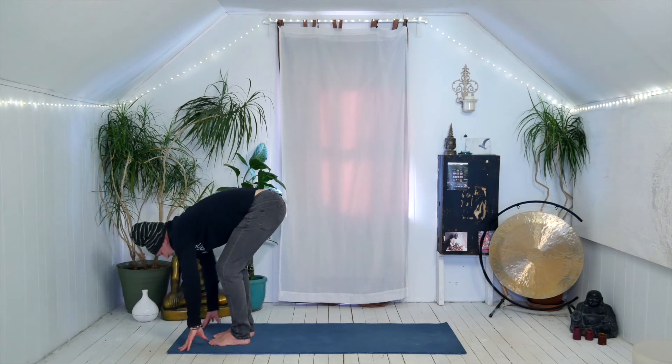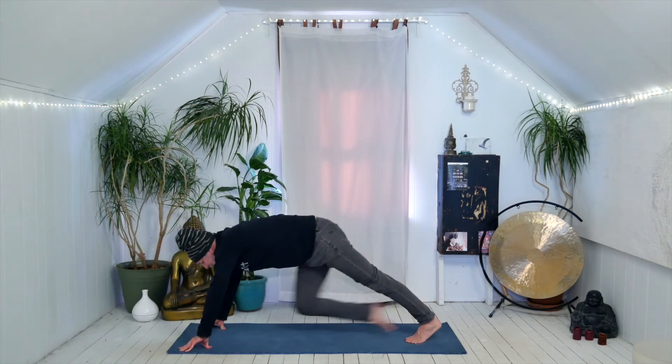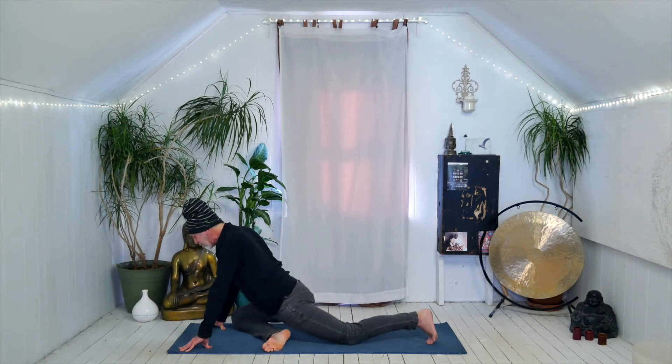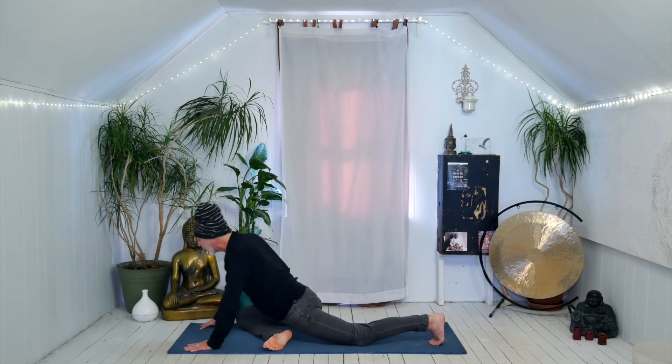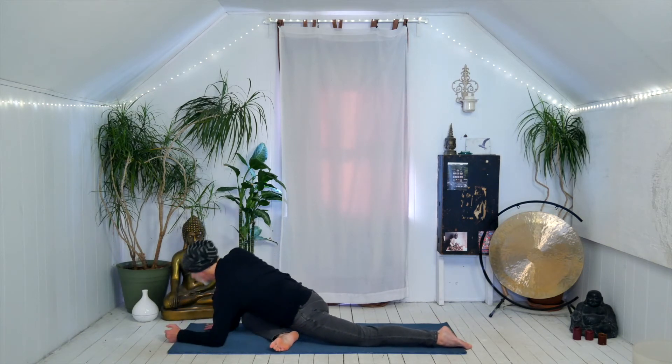Exhale, bend the knees, plant the hands, step your left foot back — we're coming into half pigeon on the right side. Right shin comes down, right foot in alignment with the left leg. Your hips may be a little tighter so you can keep that right foot back, or if you're having any issues with your knee you can slide something underneath the right thigh. Lower the elbows and soften. Take a moment to feel that connection from the glute to the lower back, maybe the groins and quadriceps.